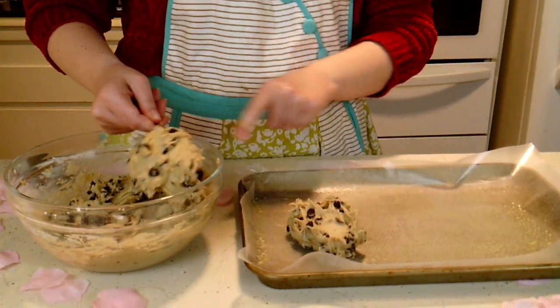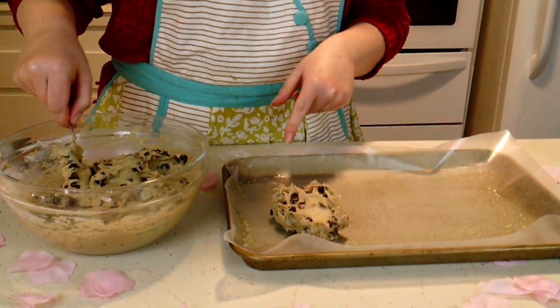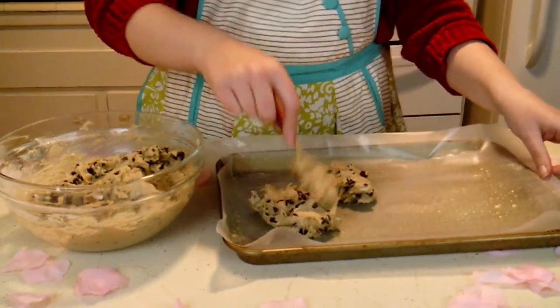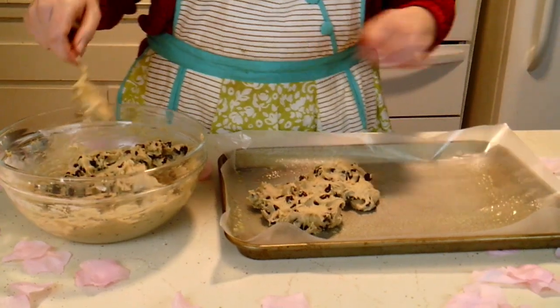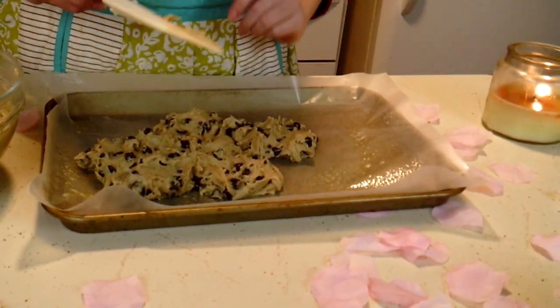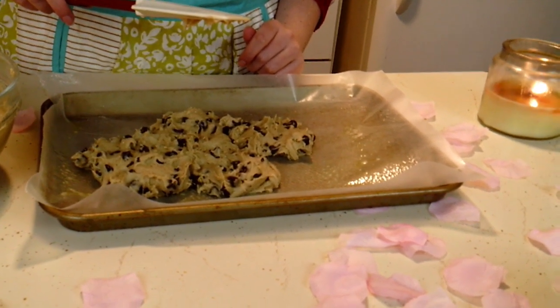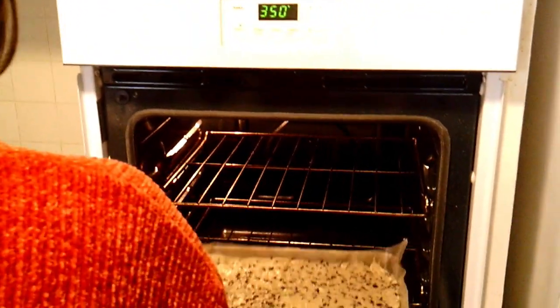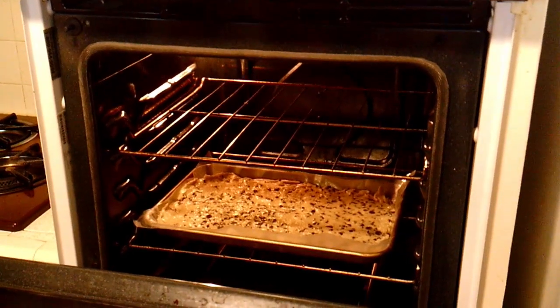I forgot to mention that I put some parchment paper, which you can see, and I also sprayed it. And then I'm going to spread this out. I might have to get a spatula to make it flat. Now spread it out. Maybe I should spray my spatula so that the cookie dough doesn't stick to it. Now that I've put my cookies on a sheet pan — they're cookie bars, they're not cookies yet — did you see me use this heart cutter? Nope. I only used this one so far. But it's fine. I'm going to put them in the oven now. See you in approximately 8 to 10 or 20 minutes — I'm not sure.